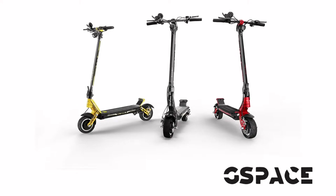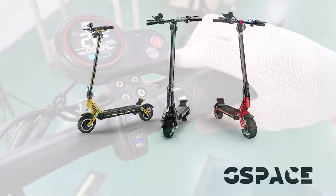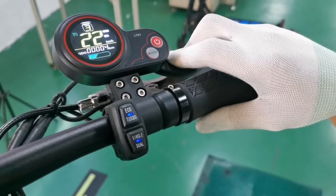Hi, this is from G-Space Scooter. Today's video is about the combination switch introduction. It is near the LCD.